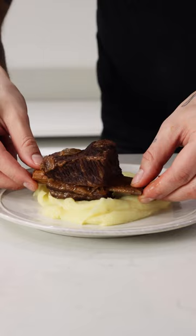Lay down your mashed potatoes and then place your short ribs on top. Drizzle that sauce all over until covered and then finish with some fresh chives. And just look at how tender that meat is. Enjoy!